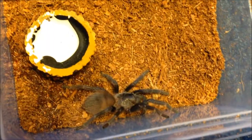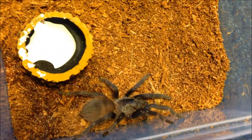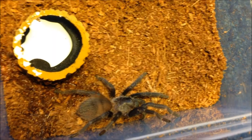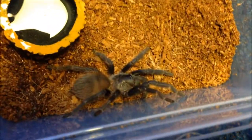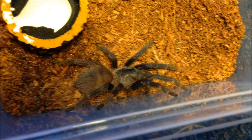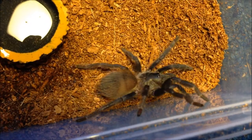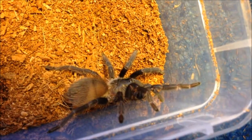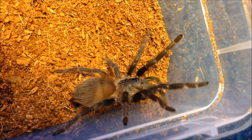It really wasn't hard to house — it's just got a simple cave. It was a little spooked but perfectly fine. This is a juvenile female Poecilotheria sazimai — I don't know how you say it, I'll put it in the description. It's Poecilotheria sazimai, or something like that.